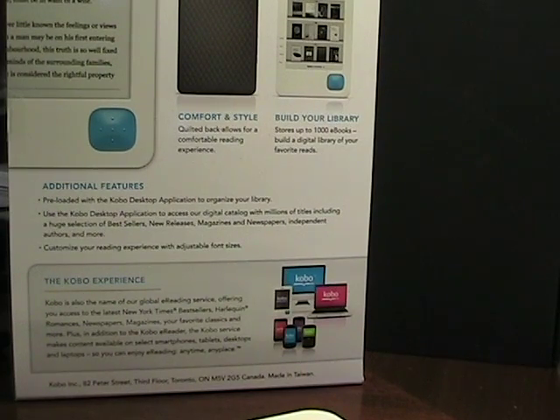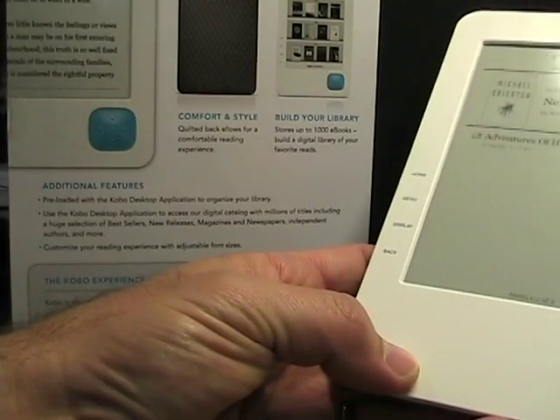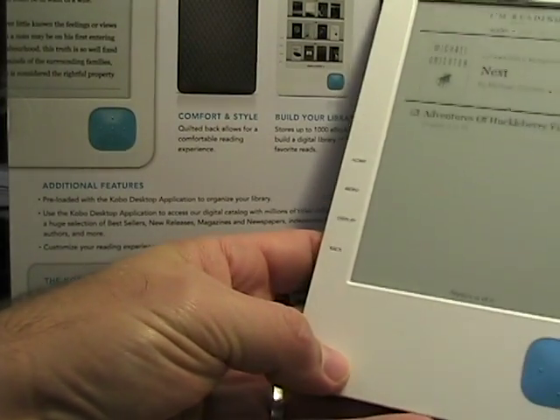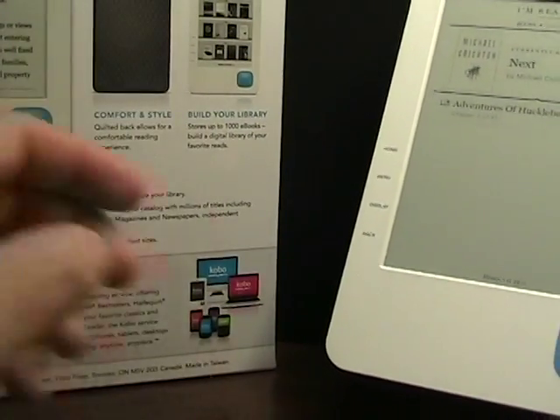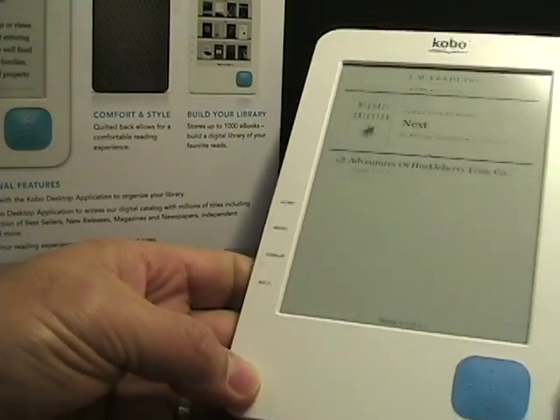Hello, this is Matthew Miller from the ZDNet Mobile Gadgeteer. Regular readers know that I'm an e-book fan, and currently my favorite device is my Barnes & Noble Nook. There's a new device coming out very shortly — available for order through the website, or maybe pre-order, for $149 — and will be coming to Borders stores soon. This is the Kobo eReader.